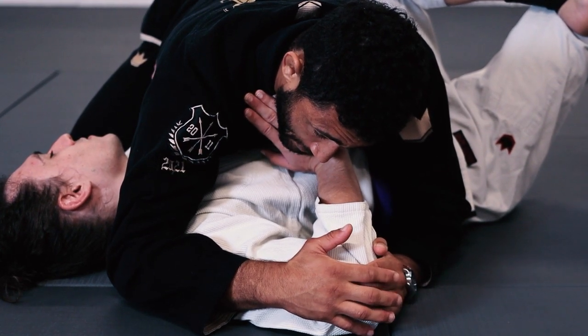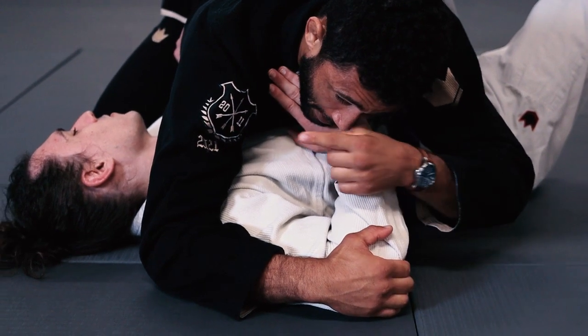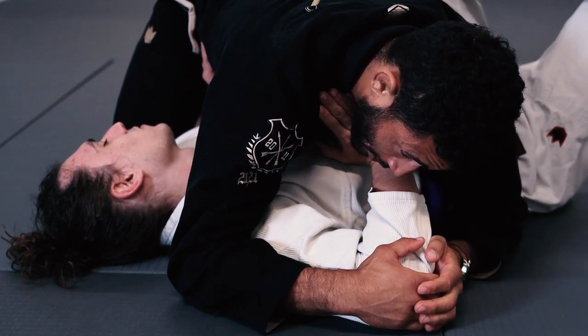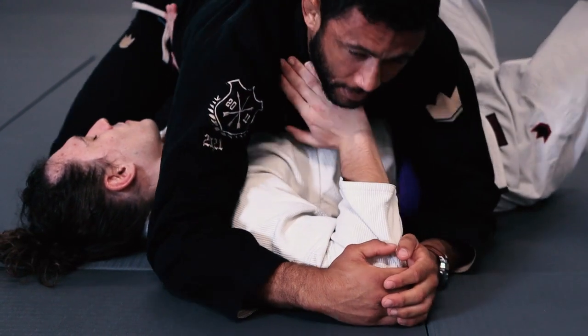Once I have that bend in his wrist, my hands are going to cup, and my right shoulder is going to start to roll forward — and I'm going to get my wrist lock, just like that.